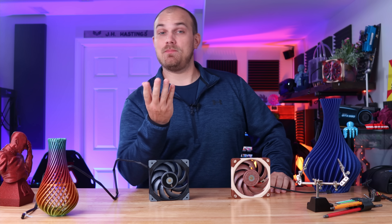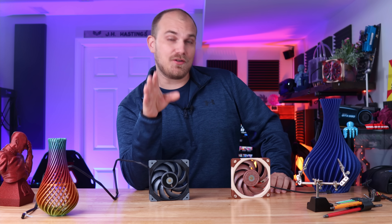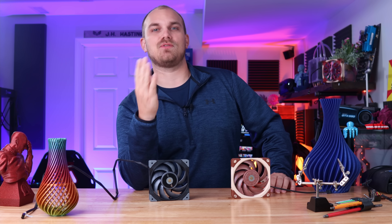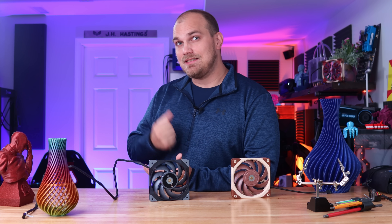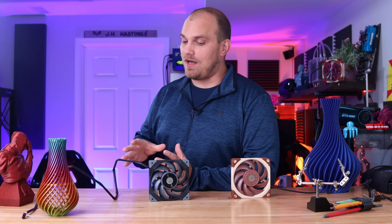Hey, how you guys been? It's been a minute since I made a video. I had to do some traveling last week for work, so that's why I was gone, and I missed last week's video, but I'm back now. We're back at it.